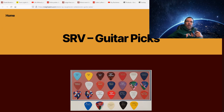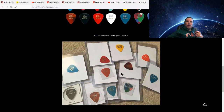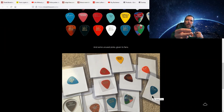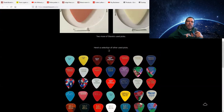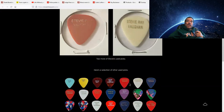He also had plain picks laying around — some from guitar shops he would visit, whatever. This Fender Blue one right here, you can still get that. Got one right here. This is the one I use when I want to imitate Stevie. You can buy the Fender Blue one, or the tortoise shell. He had plain picks, Charlie's Guitar Shop picks — they're a Fender Medium.